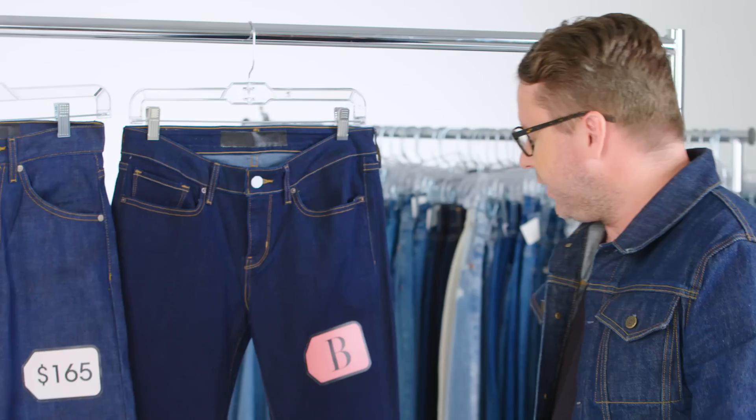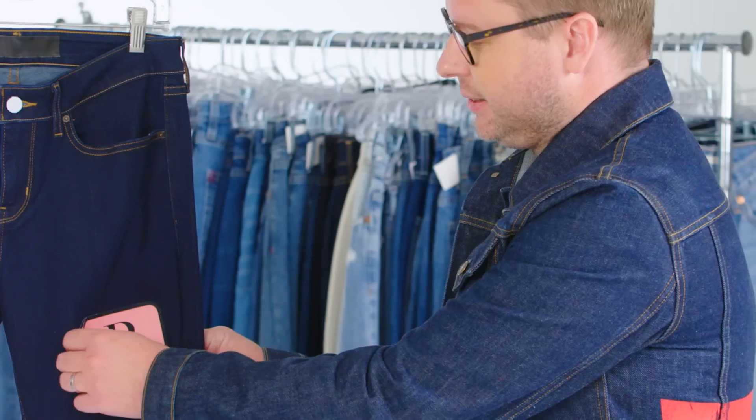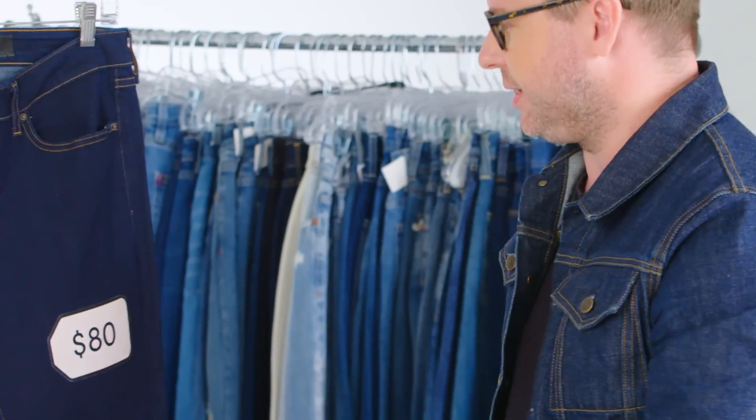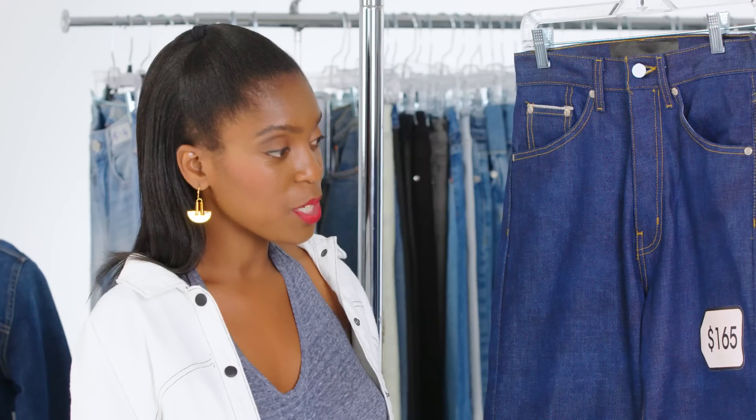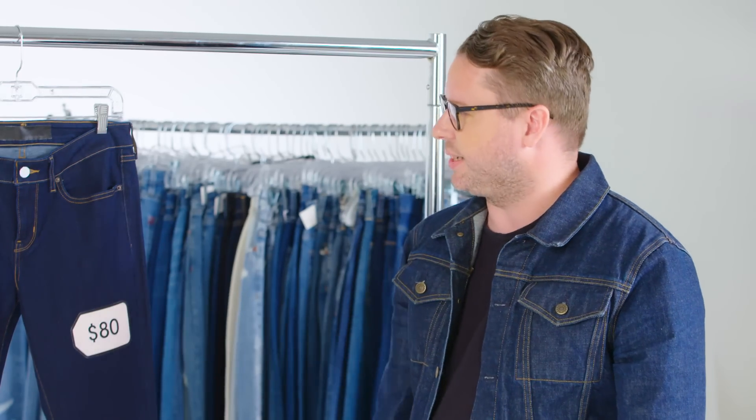$165. All right, let's take a look at the other one. I'm going to guess this one is a little bit more affordable. Yes, it is — $80. Not a bad price. It's pretty much half the price. This is kind of your high-end experience, your purest jean.